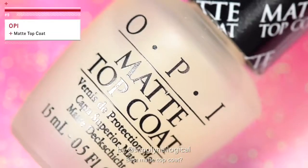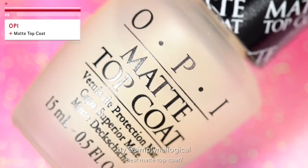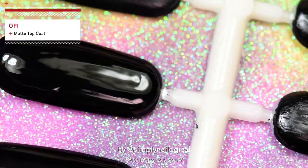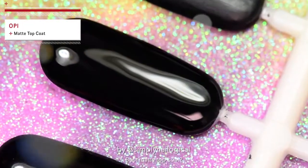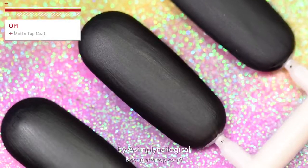One of the biggest competitors to Essie is OPI, so let's try it right after. OPI Matte Top Coat — peel here. One thing about OPI brushes is that they are very wide, which is actually a good thing when you're applying a matte top coat, because you want less brush strokes and therefore less streaks. Ooh, very matte, very nice.